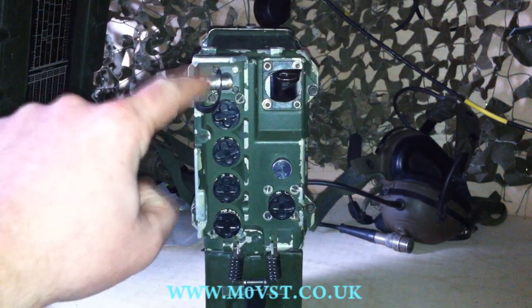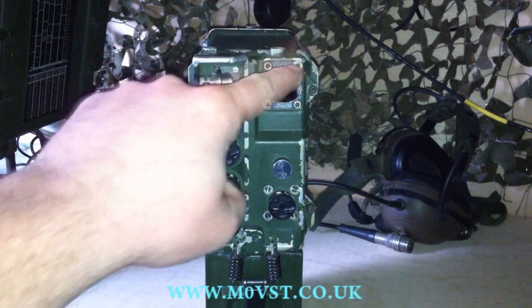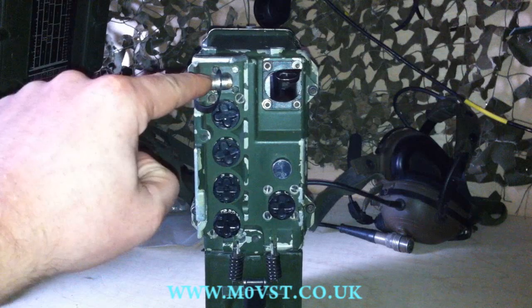This is the external antenna output. If you're not using this one, this is the mount for a WIP, which I'll come to in a second. If you're using the GSA — the ground spike antenna — the coax is attached here.